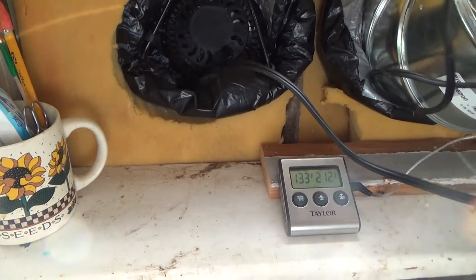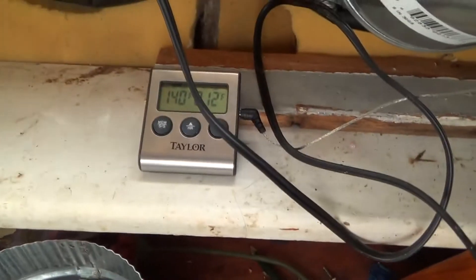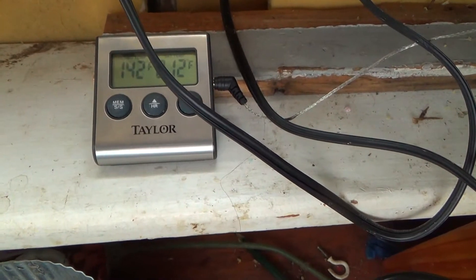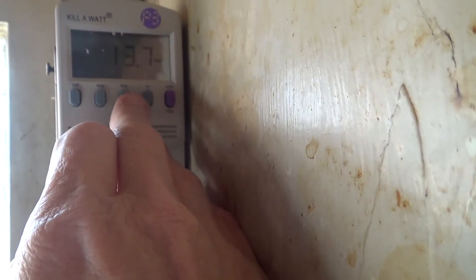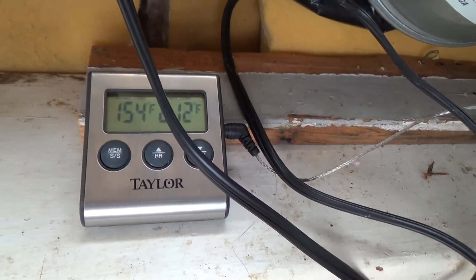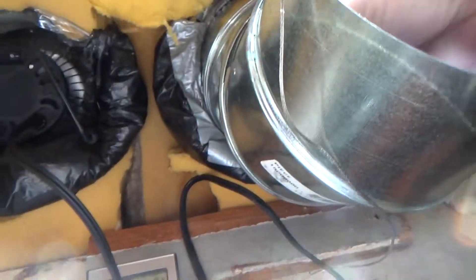I've got a kilowatt meter. I'll start with the small fan, turn it on, and as soon as you turn it on the temperature starts going up — at the moment 142 degrees. The meter says this fan is drawing 120 milliamps, 15 volts, 13.8 — let's see — 13.7 volts, 60 Hertz. Now we're up to 153 degrees with the small fan.